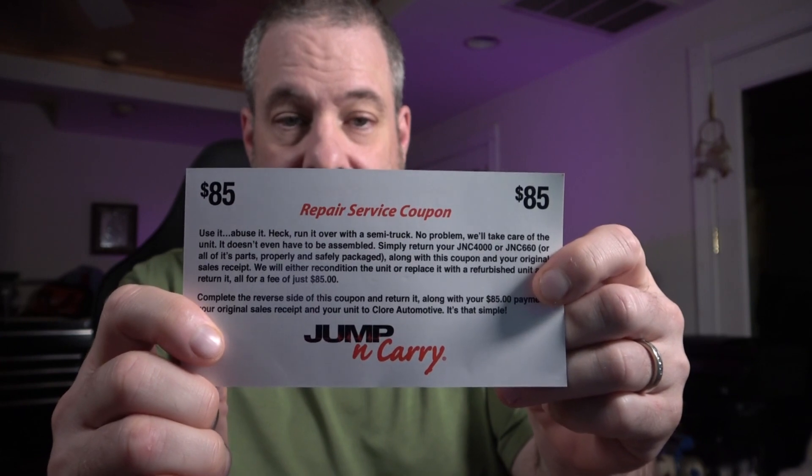If you take care of it, it's not an issue. But in a shop environment it's going to be more challenging to keep it out of harm's way. Something a lot of people don't know: when you get the literature with this, don't throw it away — in the manual is a repair service coupon. This model has one for $85, and the larger models have them for $100. If it breaks and it's out of warranty, you send it back with the coupon and they will simply send you a new unit.